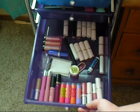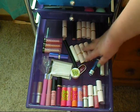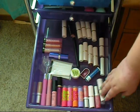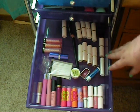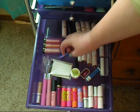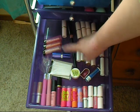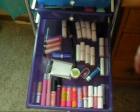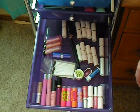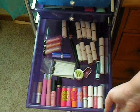Down here in this drawer I have my lipsticks. I have NYX, Revlon, Baby Lips, and I use a lot of Mary Kay lipsticks. I also have Revlon lip balms, Rimmel, e.l.f. — pretty much everything. And then I have some little lip brushes and chapsticks in there.